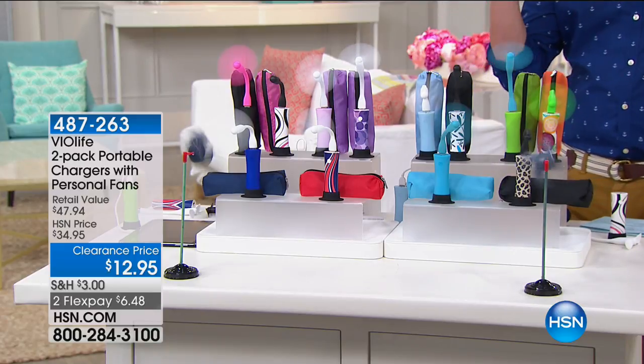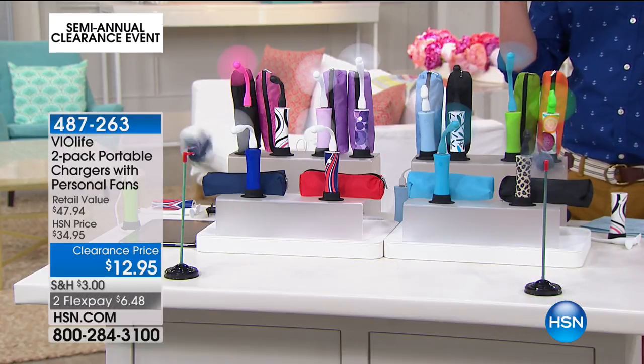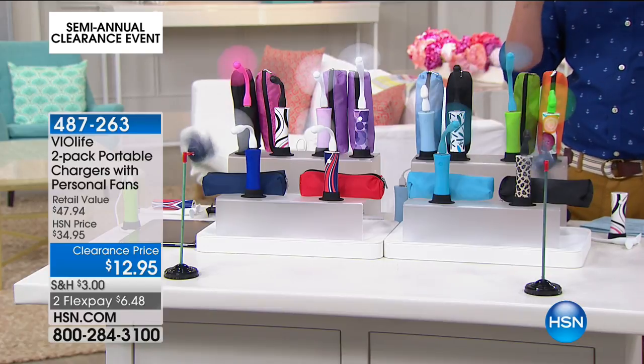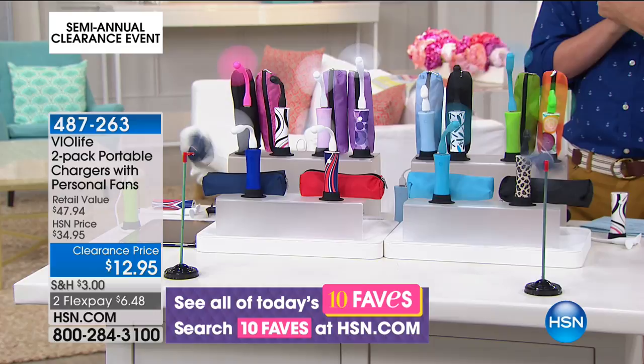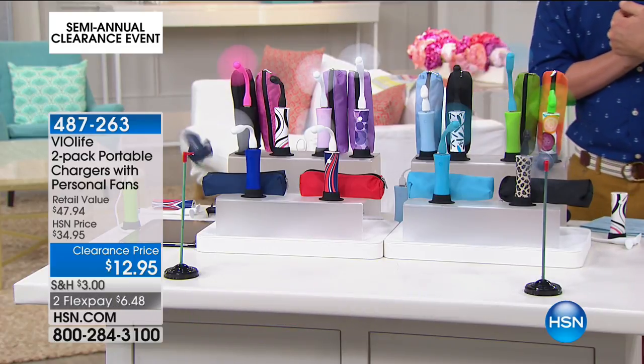It is, in fact, again from Violife. Rechargeable two-pack of personal fans. A little bit of reprieve — if you know those days where there's not even a breath of wind, you're getting two of these. This is the best price I've ever seen. $12.95. And even more crazy, we've got a FlexPay of $6.48. So I'm going to bring in my friend who doesn't like being hot. Rebecca would.